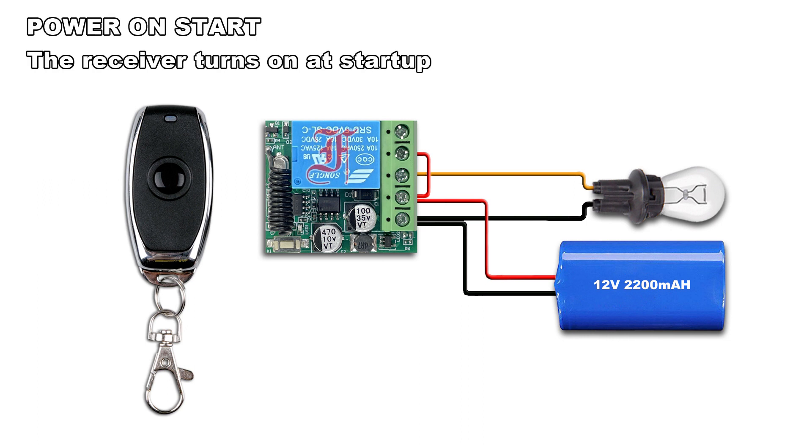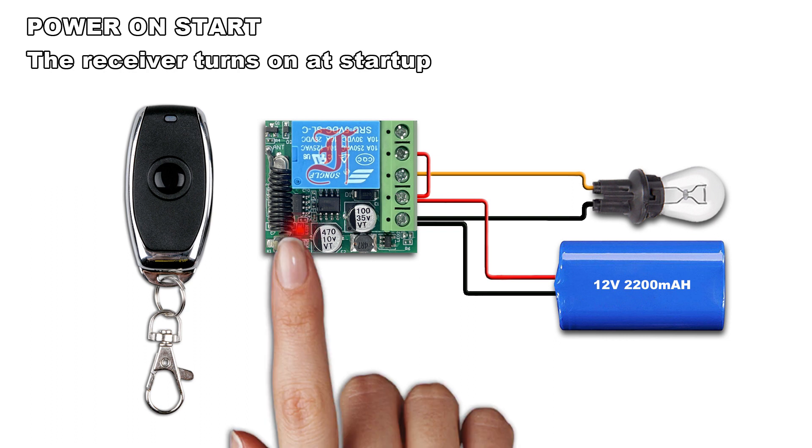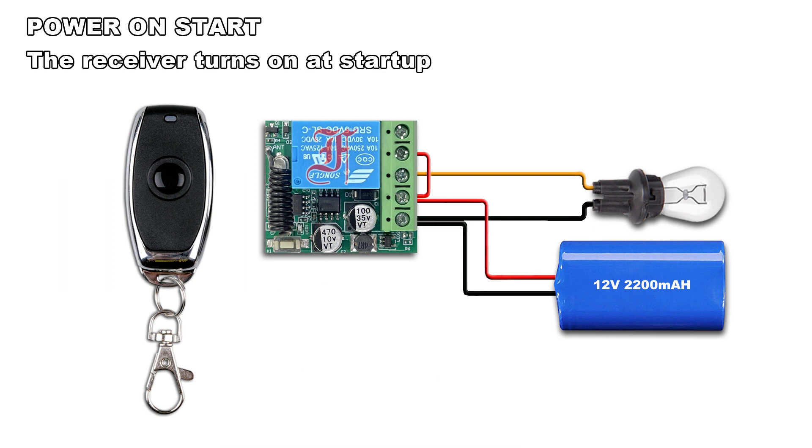In this working mode, the relay on the receiver will immediately activate when current is applied. Press 8 times the pairing button — the LED blinks 7 times and lights on. Press the remote button, the LED blinks twice and lights off. Turn off the power supply, then turn on the power supply. To disable this function, reset the receiver and set the receiver to the desired working mode.